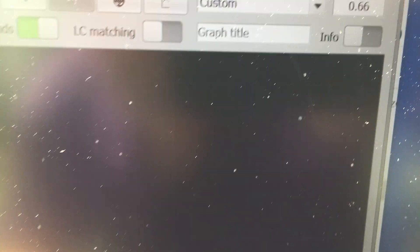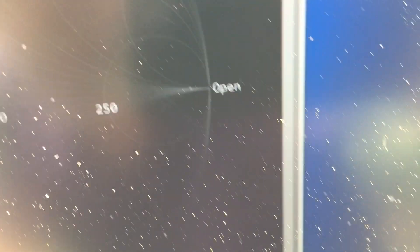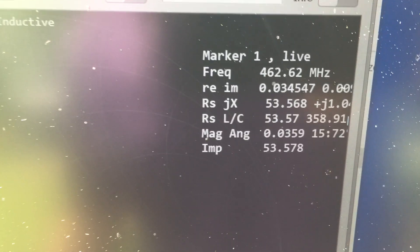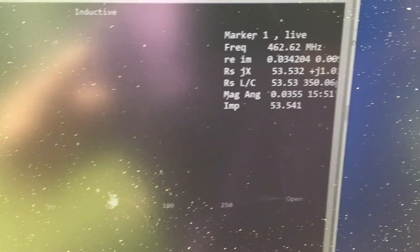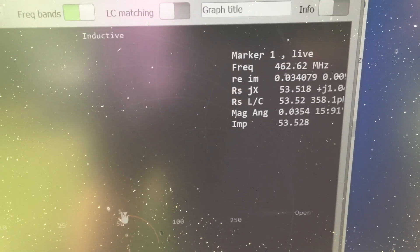So that's my SWR. Let's go to the Smith chart and see what that says. Remember, it's approximately a 45-degree angle and you can adjust that by adjusting the angle — that tells you the impedance. It's reading 53 ohms, which is pretty good. I could tweak that if I wanted to by just bending those rods out a little bit more, but I think 53 is really good.